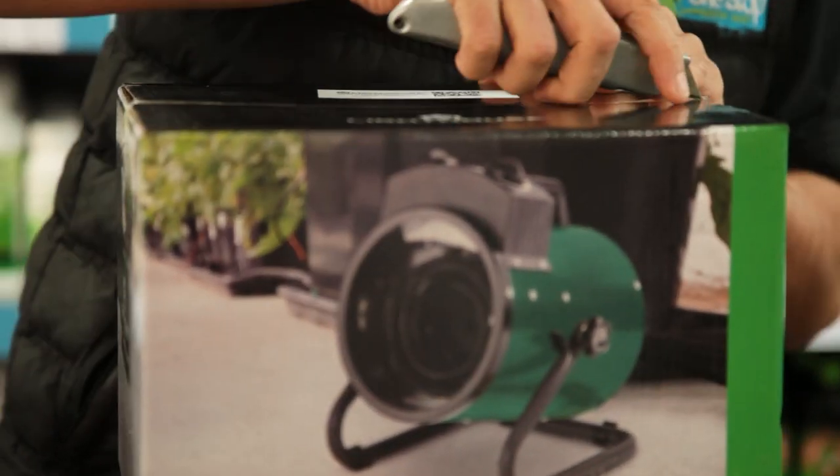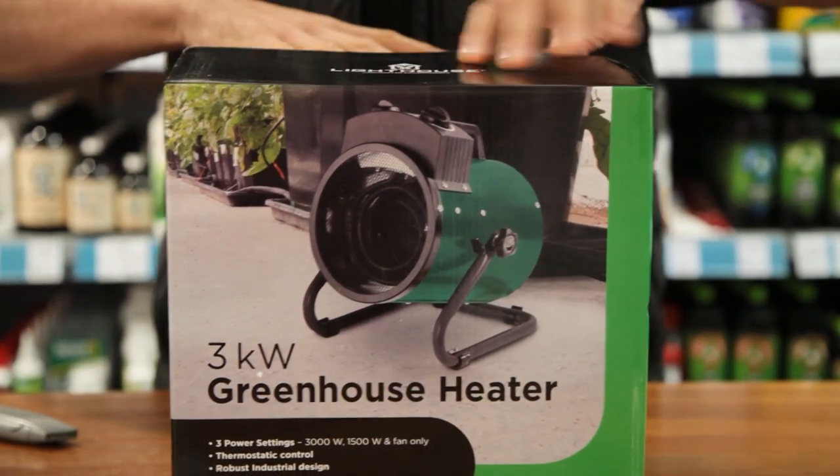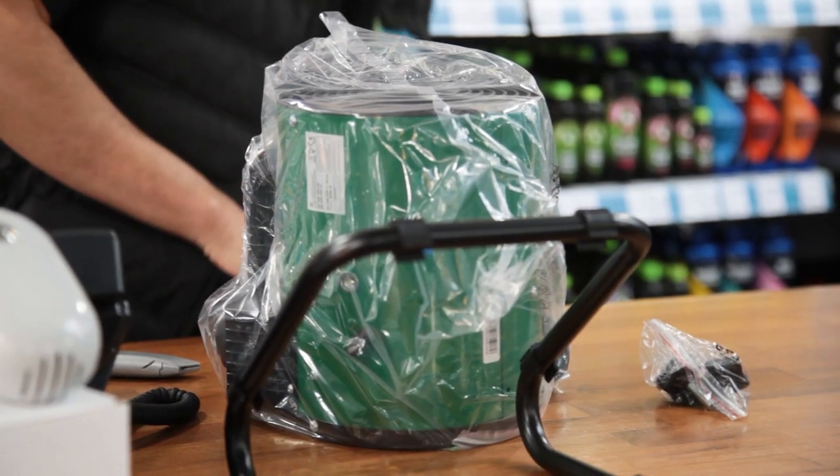Today we're unboxing the 3kW greenhouse heater, which is a great little unit that represents amazing value for money. When you open it up you'll find that it's in two parts, but it's really easy to put together. Just fit the main body onto the legs and you're good to go.